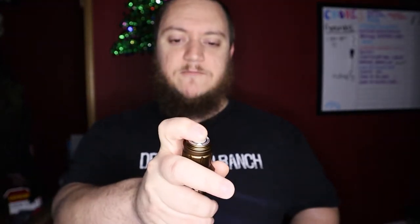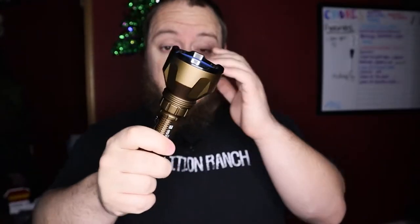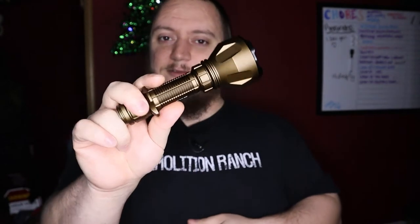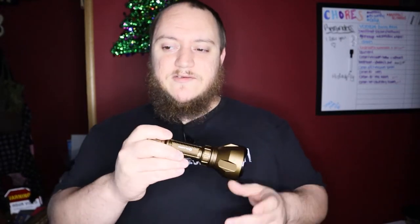It's tail switch activated — half press, full press — and you'll feel the click. It does have a low battery indicator, but it vibrates, which is different. I had no clue what was going on when I first got the light. I turned it on without a full charge and the body of this thing vibrates ever so slightly to let you know that the battery is starting to die.